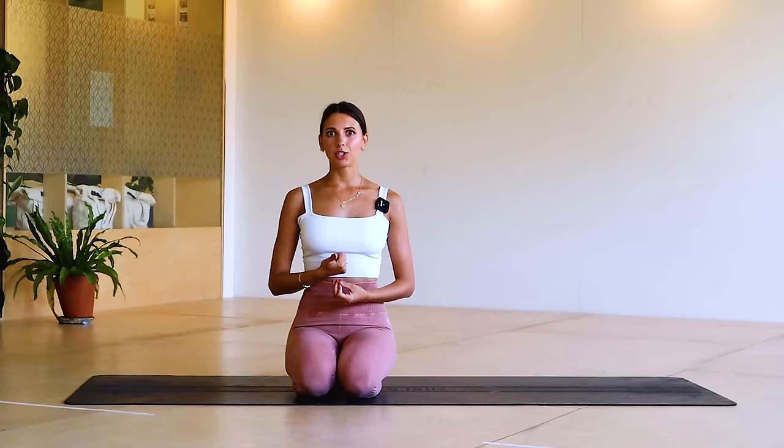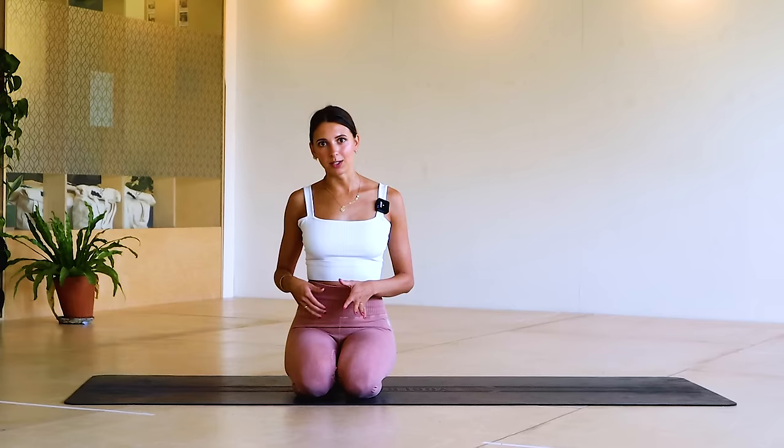So great for your posture, great for your upper body strength. I hope you enjoy it. At the end we're going to do some really lovely stretches as well, but it's going to be hard work before we get there. So let's begin with some walkouts just to warm up through the shoulders and through the core.